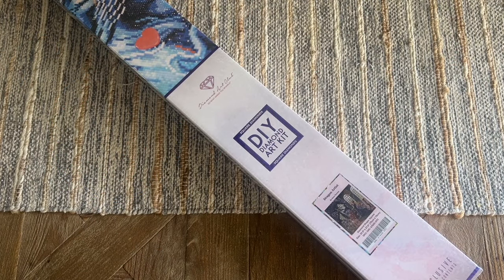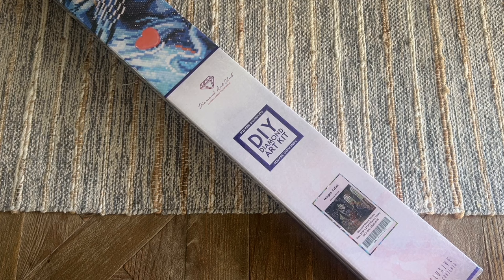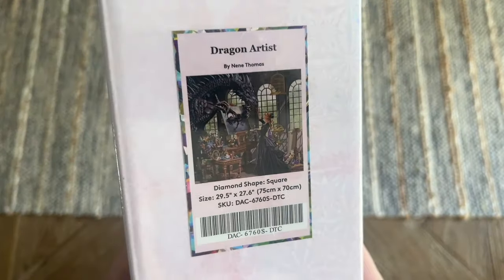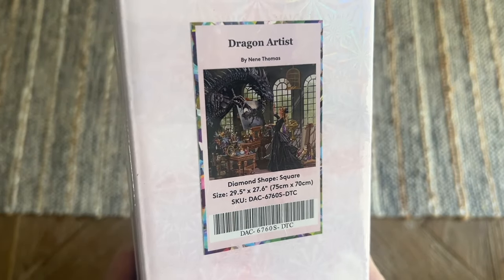Hello everyone, welcome back to my channel Diamonds and Washi. My name is Katie and today I am here with another sneak peek unboxing from Diamond Art Club. Thanks to Diamond Art Club for sending this over for me to share with all of you. This is one of their new releases this weekend — hopefully this will help you decide if you want this one on your shopping list. The kit I have to share with you this week is called Dragon Artist by Nina Thomas.